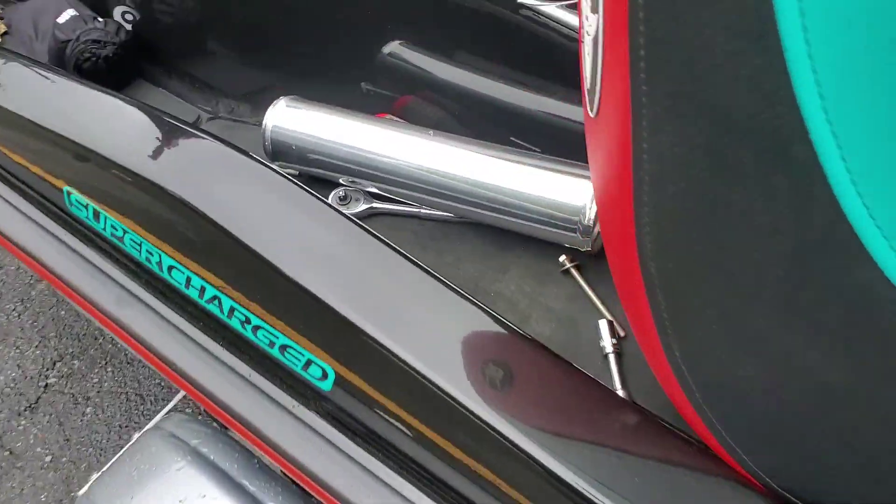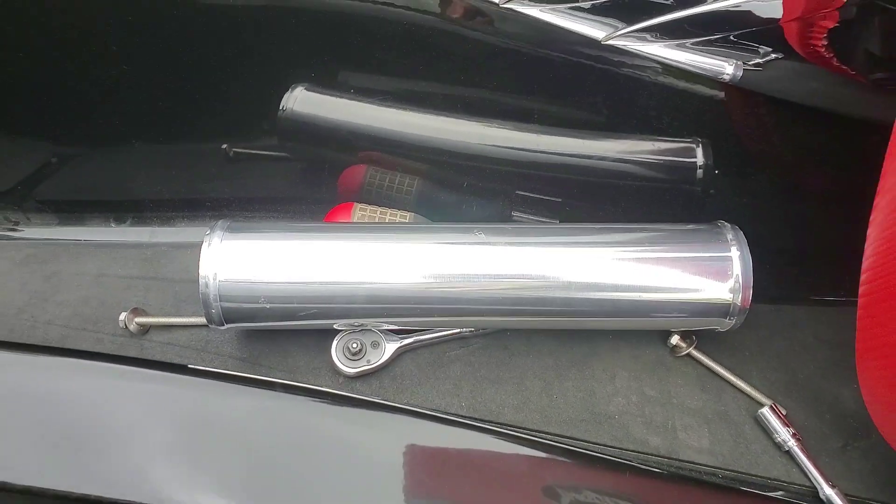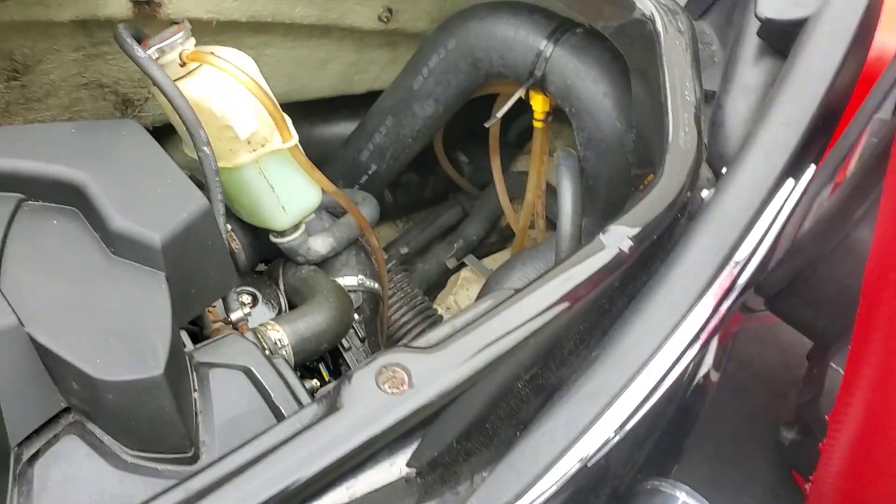Before I put this pipe in, the Riva Killer, shout out to Florida Life Clips, who showed me how to do this free flow exhaust.